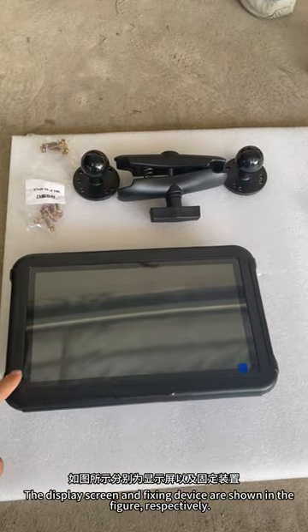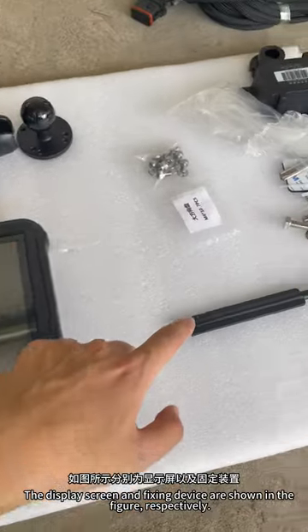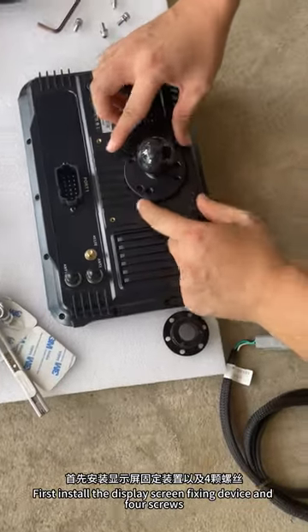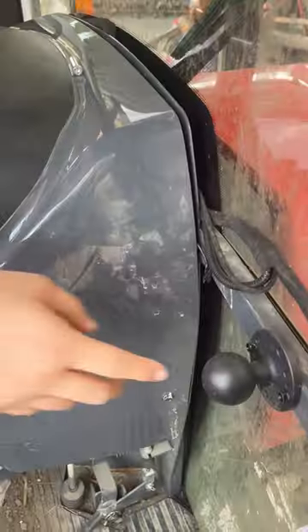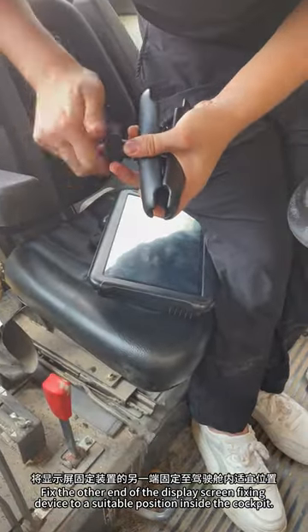The display screen and fixing device are shown in the figure. First install the display screen fixing device and the screws. Fix the other end of the display screen fixing device to a suitable position inside the cabin.